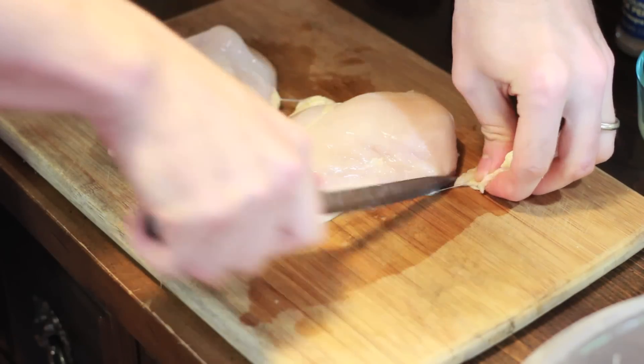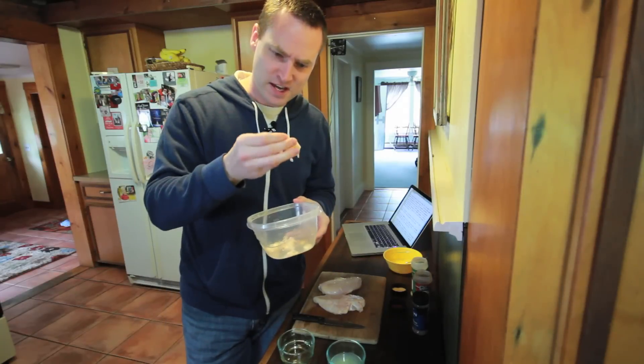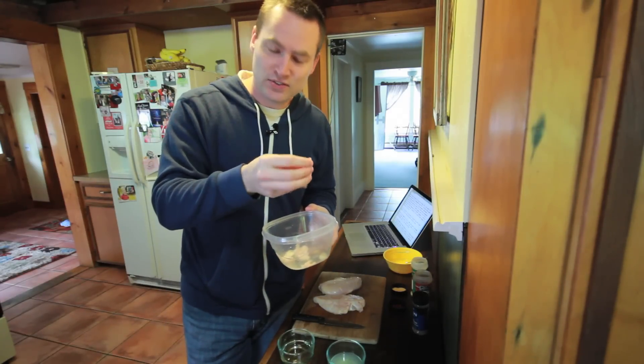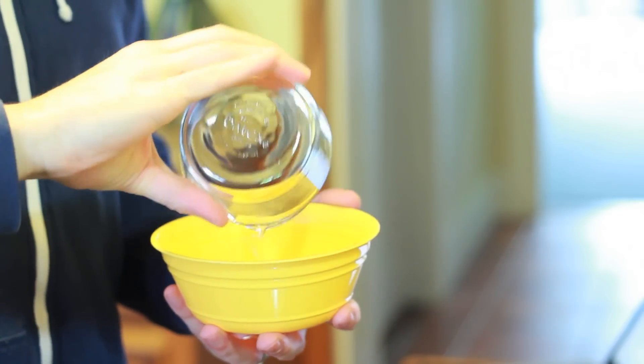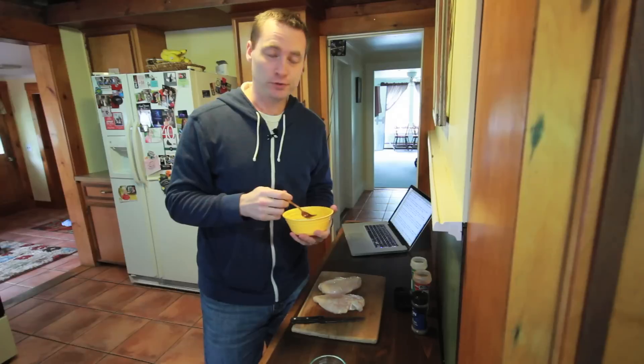I like to trim some of the fatty parts off the meat first, and I always inspect it for bone or odd looking parts, like this thing — I don't even know what this is. Start by mixing together the olive oil, lemon juice, garlic, and red pepper. Use a whisk. If you don't have a whisk or don't know what a whisk is, a fork works just fine.